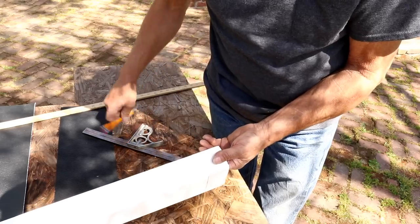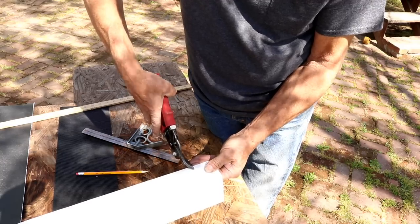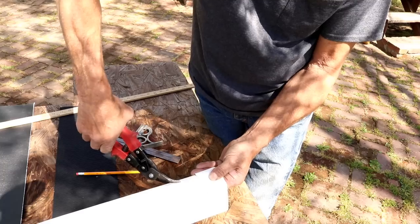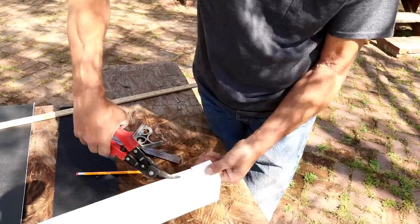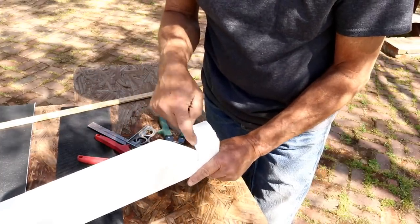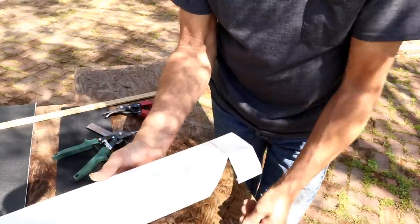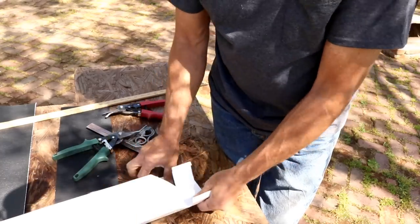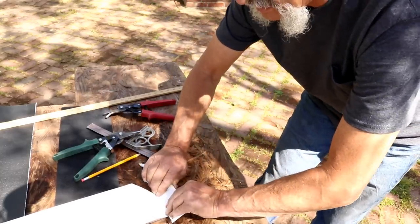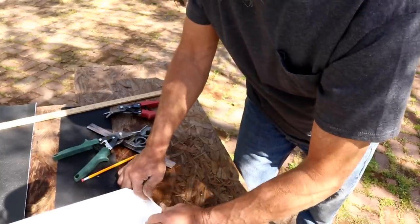Now we are going to cut this piece out of here. Take the snips and cut right on that line, cut that piece out right down level at the bottom, then flip it over and do the same thing on this side. Now we've got both sides notched out. Set it down on a solid surface and bend it across these points — you can spread this out a little bit — and bend that up as much as you can. It's not going to stay, but bend it up.